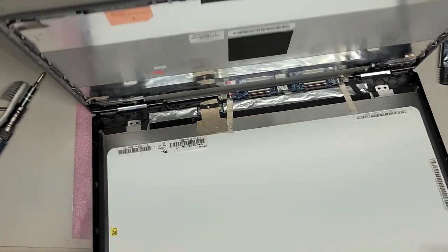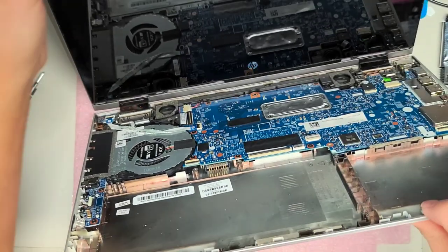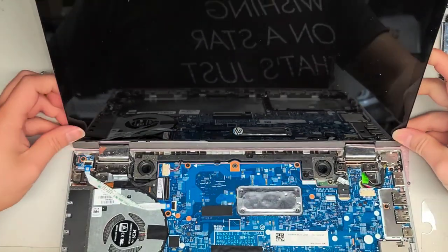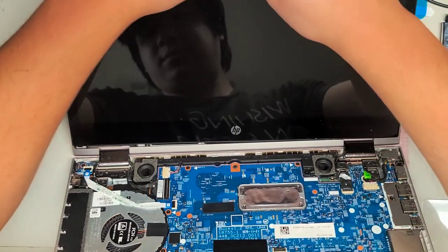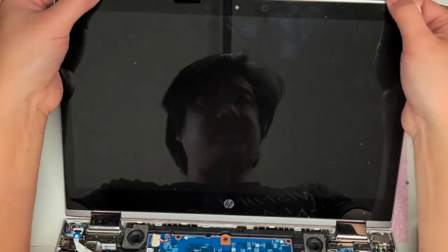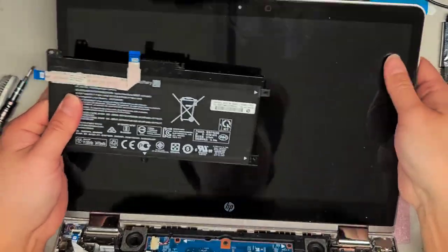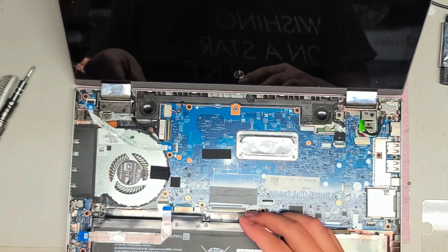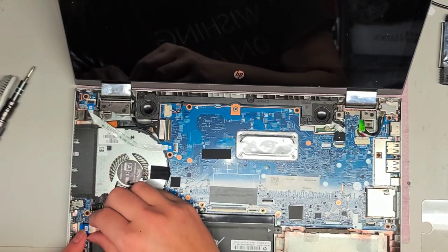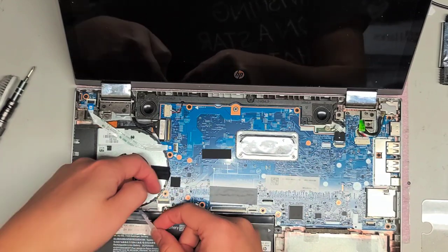Now we're going to put this back together. Just flip the screen back up — it's getting caught underneath this piece. Again, you want to put the bottom piece in first; you have to slide that down at an angle. Slide that corner in, make sure you've got both edges in, and then you can snap this back in. I'm going to put the battery back and then try and power it on just to see if it's going to start up. I'm going to leave the keyboard and trackpad and everything disconnected for now.